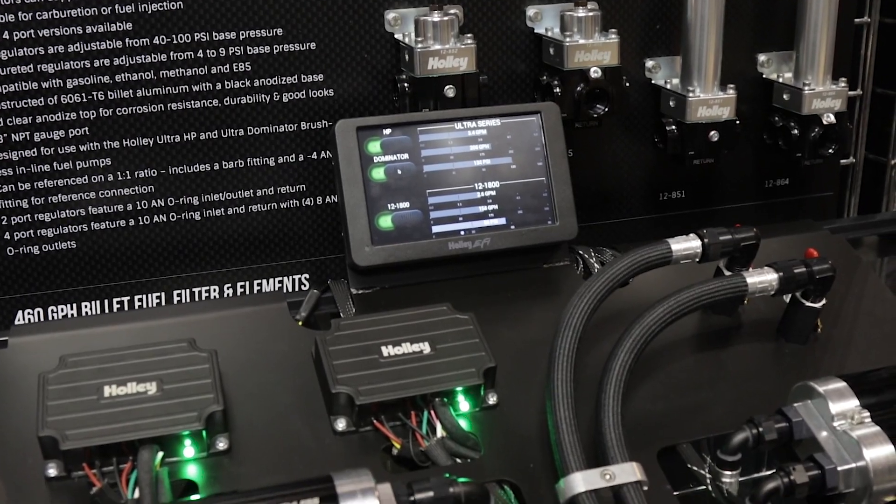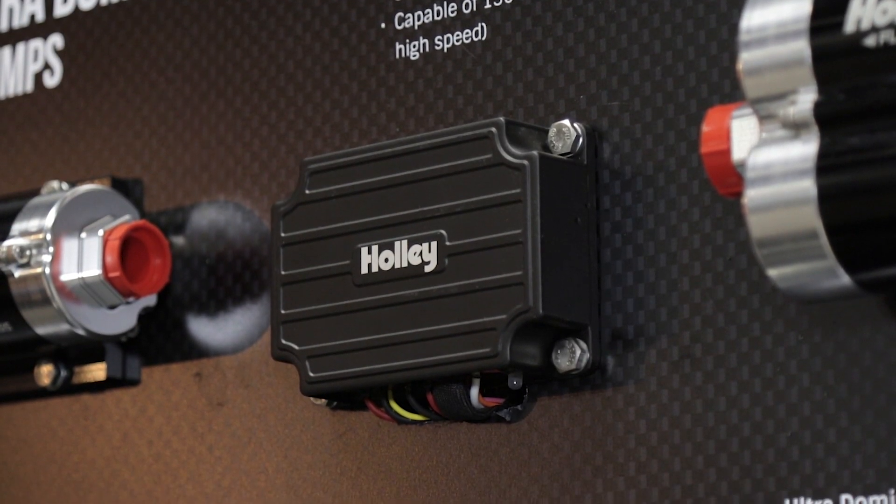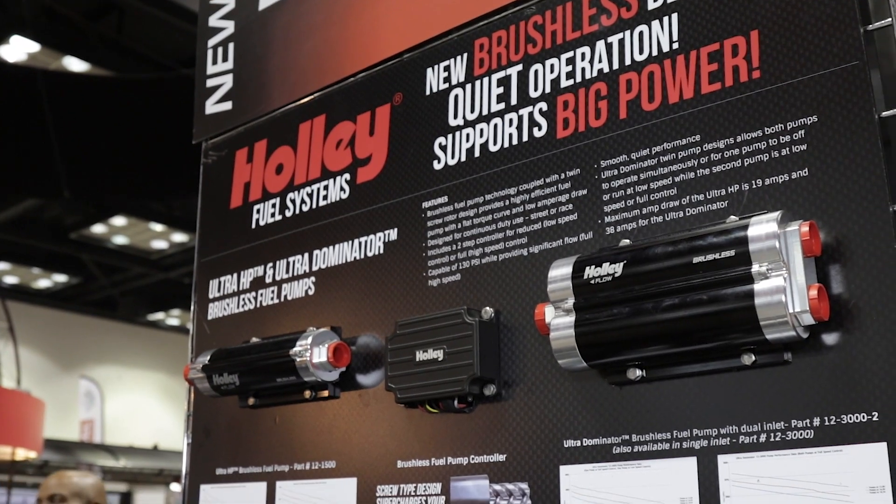It's not just drag racers — anybody in motorsport can benefit from these pumps. They support big power and can supply it at really high pressures. We're talking 130 PSI here, which is a big deal. Most street cars run at around 58 PSI. A lot of boosted drag racers, like Tom Bailey who runs Hot Rod Drag Week, will see pressure rise as they build boost. Being able to supply that much fuel at those pressures is a huge deal.